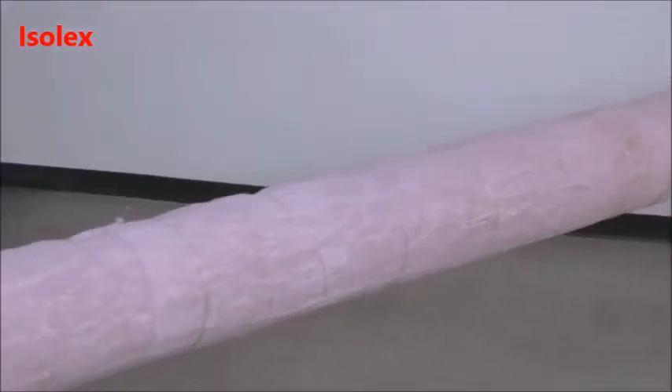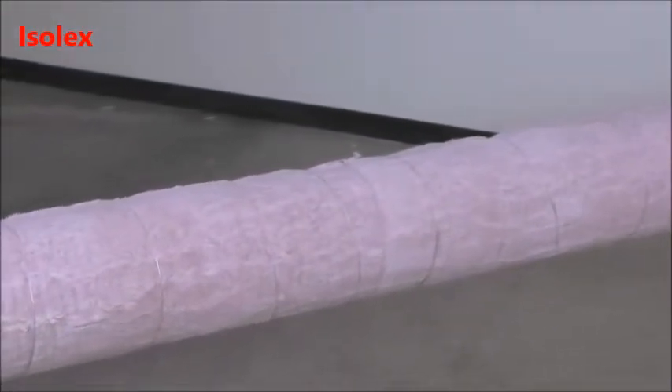Now let's walk through the steps involved in getting to a completed pipe section like this one.